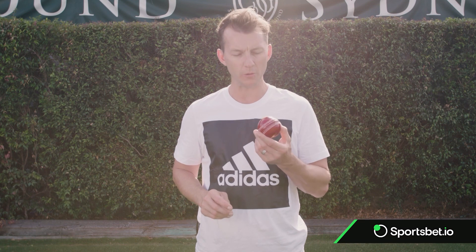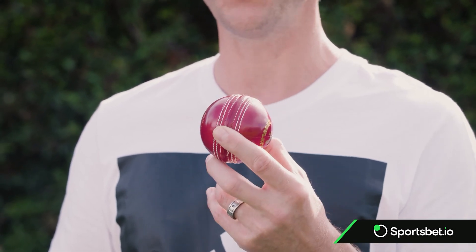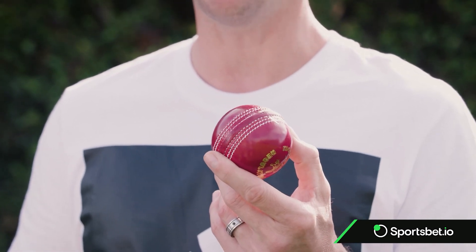The question I often get asked is where do I normally hold the brand new Kookaburra ball? It's first ball of a Test match - where do I hold the ball? This might feel like superstition, but to me it was just habit.